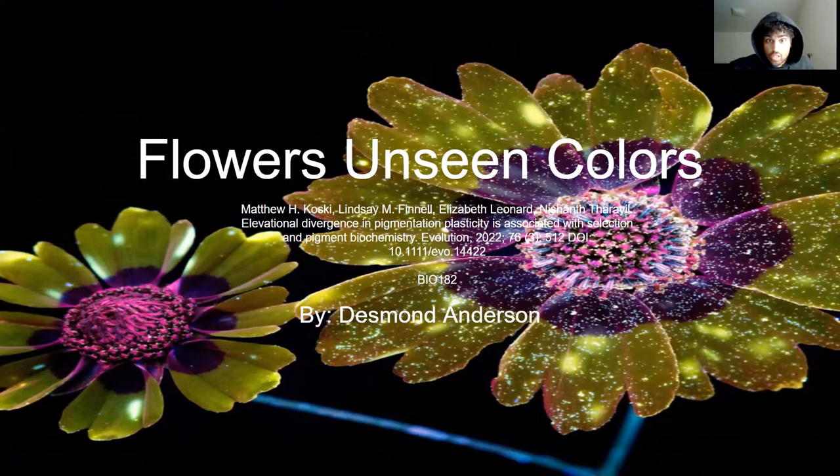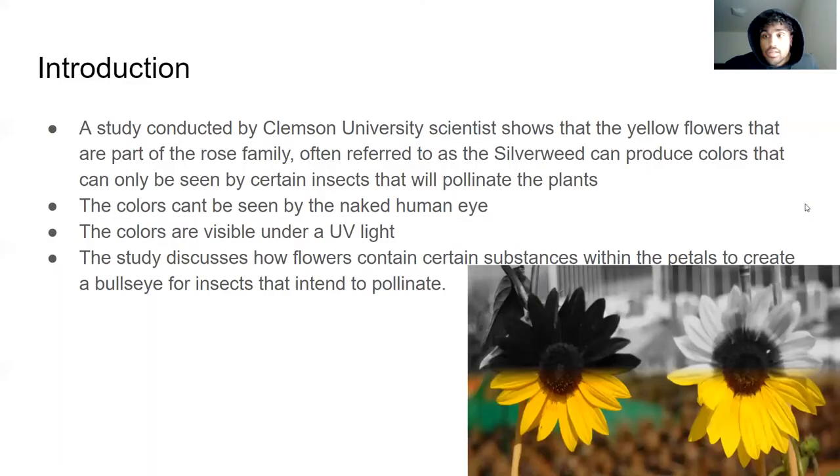Hi, my name is Desmond Anderson. This is my project on flowers — unseen colors. Here I have the primary literature source. This study was conducted by a group of scientists at Clemson University. The picture in the background is kind of a representation of what I'm talking about, so let's just dive into it.